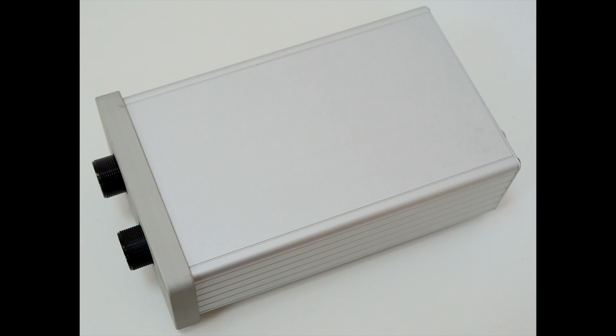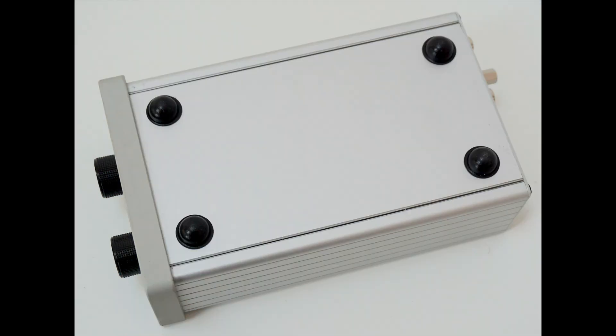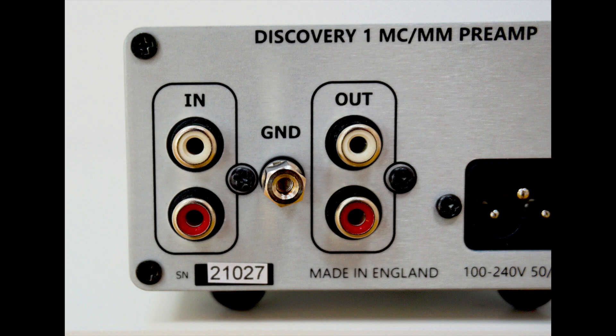Offering a small footprint and solid design, this robust little phono amplifier is easy to use and understand with its rotating knobby interface. More to the point, the open and spacious nature of the mid-range and treble allows music to flow with ease, and the quality of that is underpinned by some really nice solid bass, giving the whole sonic effect a nice sense of balance. In short, at this price point the Origin Live Discovery One is a superb phono amplifier, and I highly recommend it.